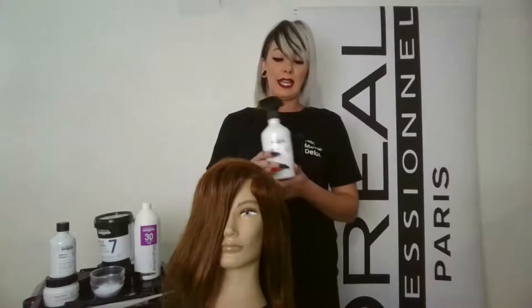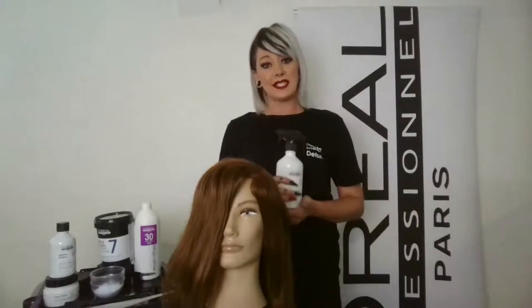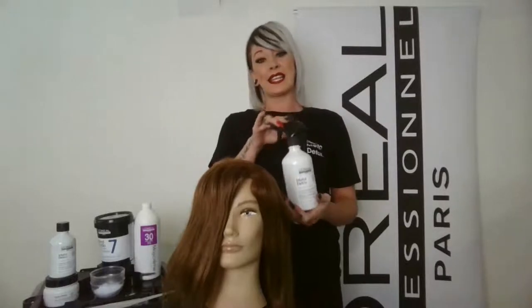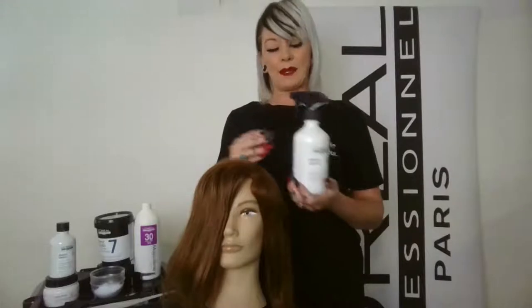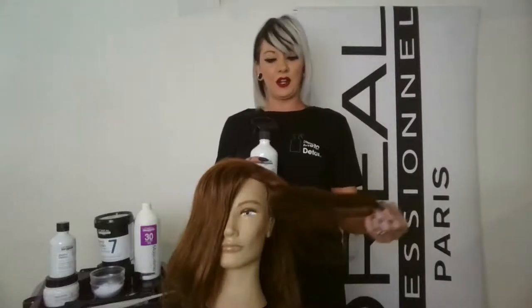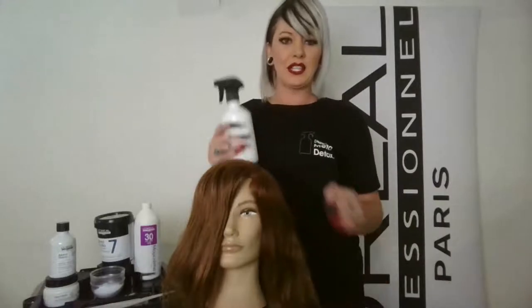Never in the history of hair have we had a product that can actually enter the hair fiber and remove anything that's been deposited. After seven years of testing and patents, we found it's metal from copper erosion from the water pipes — and that's why we get undesired color results as well as breakage when working with lighteners.